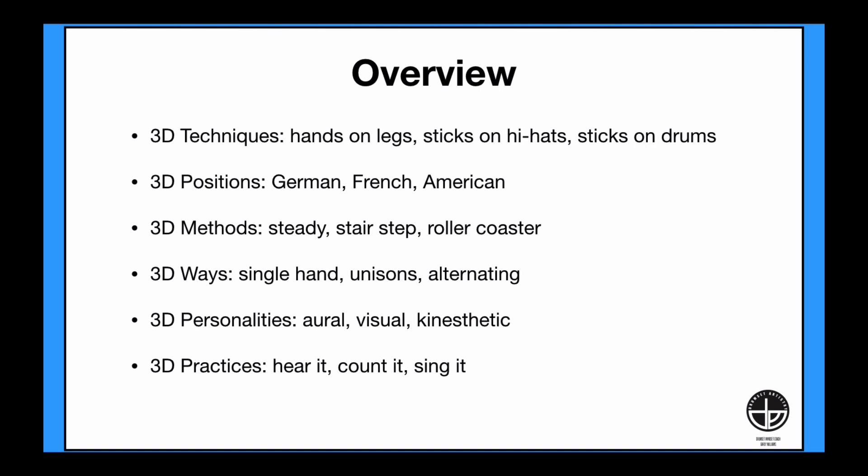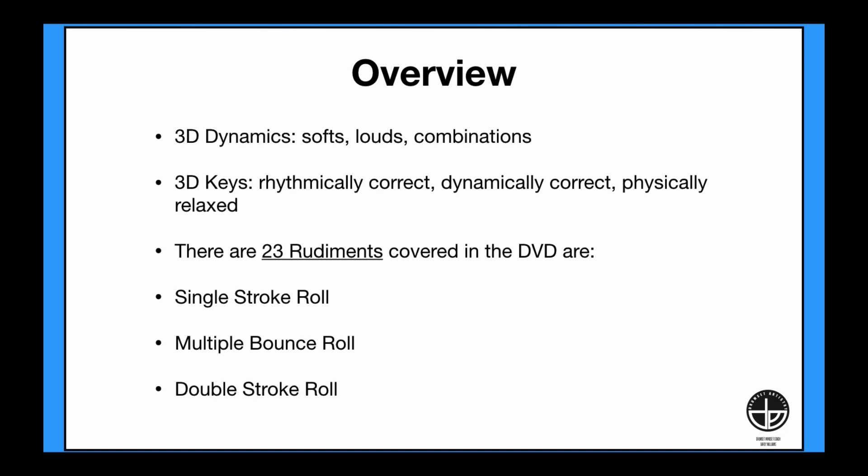3D practices: learning to hear it, eventually count it, and then finally singing it. 3D dynamics: the softs, the louds, and the combinations of soft and loud strokes. The 3D keys to practice: rhythmically correct, practice dynamically correct, and practice physically relaxed.